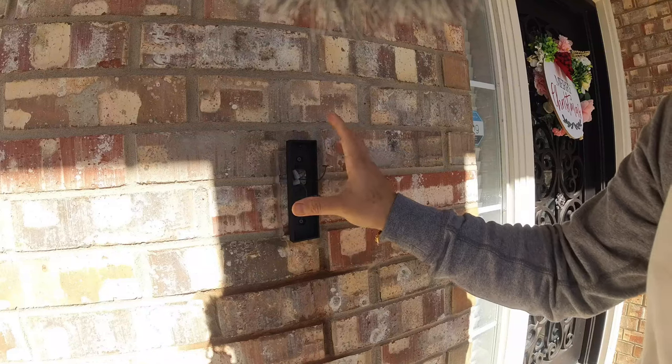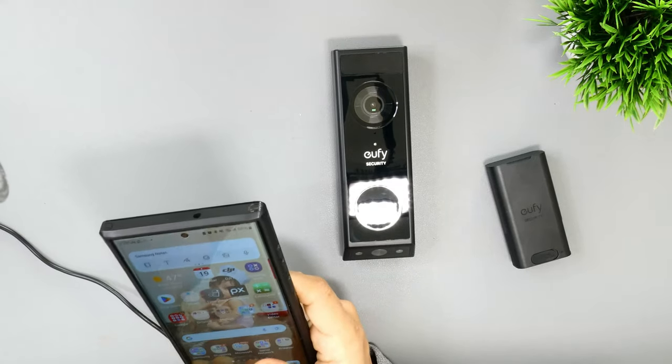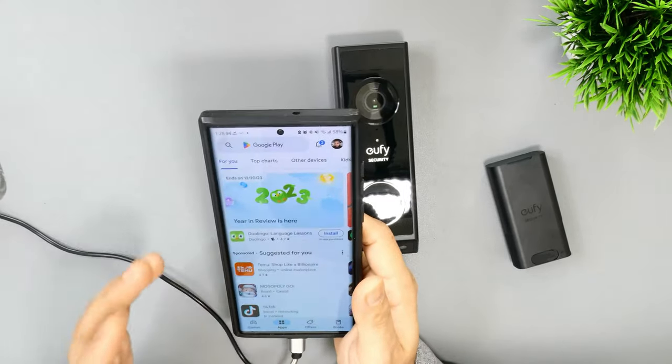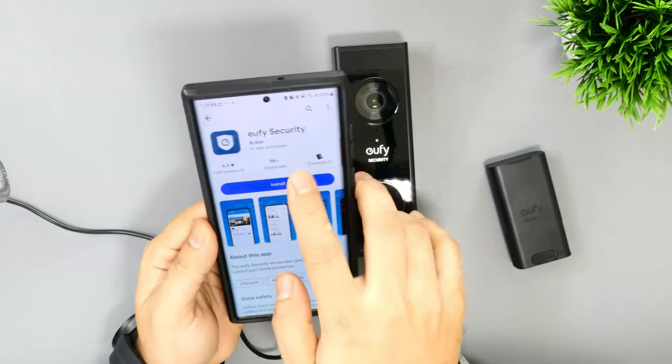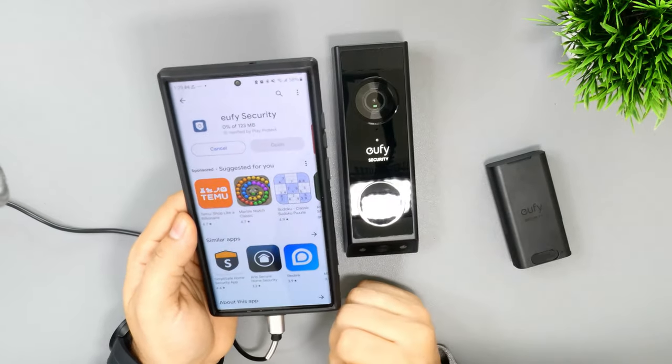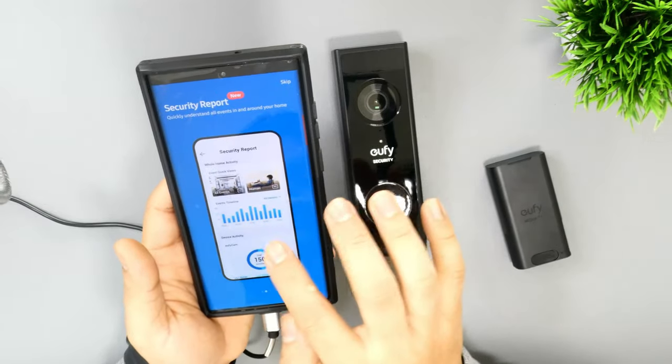We need to set the doorbell up first and then install it. I have already installed the wall mount — the 15-degree angle wedge — so now it's time to do the setup. My battery has already been fully charged. The application is the eufy Security app. Go to the Play Store or App Store — for Android go to Google Play Store, for Apple go to the App Store — and search for 'eufy security.' Press install and wait for installation.